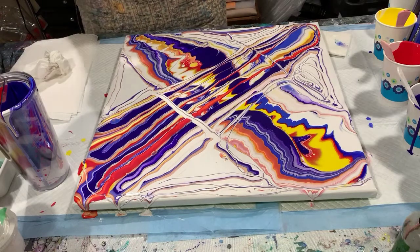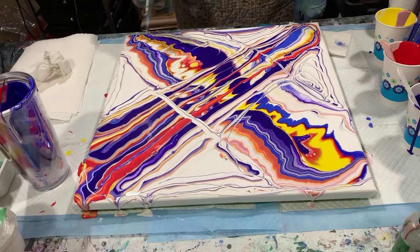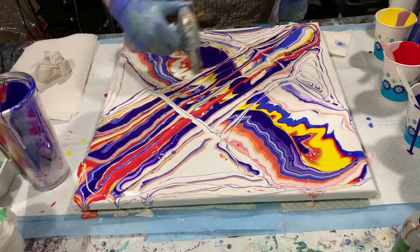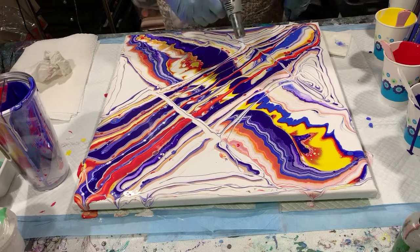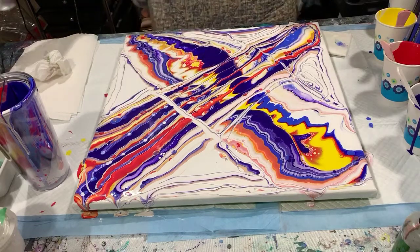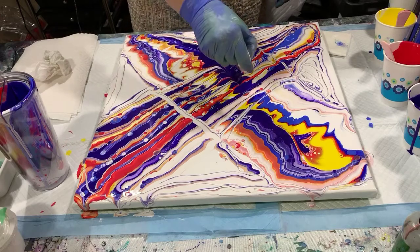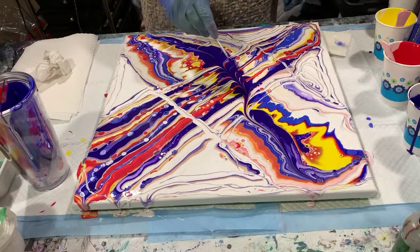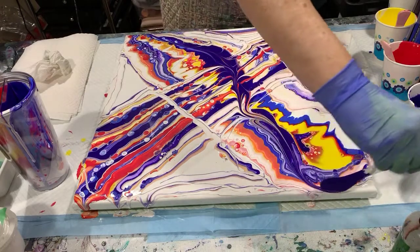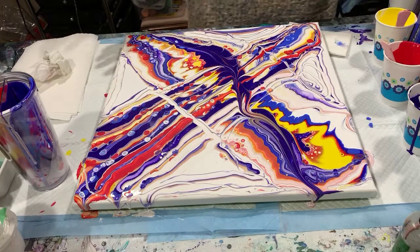I think I will torch it. Here we go. Right away I'm going to take my little spoon and run it up through this purple here, just to break up this big area of purple. And I think I'll do some tipping.